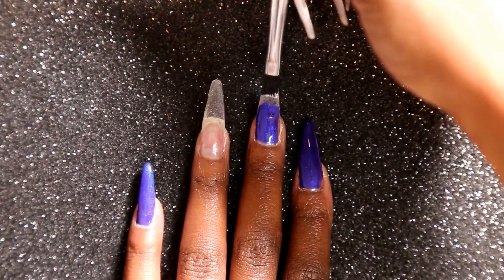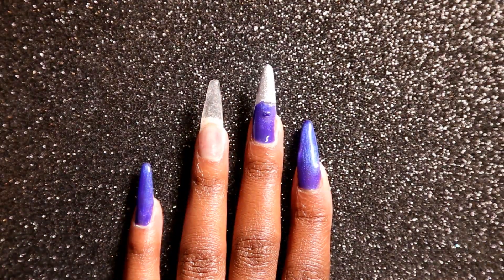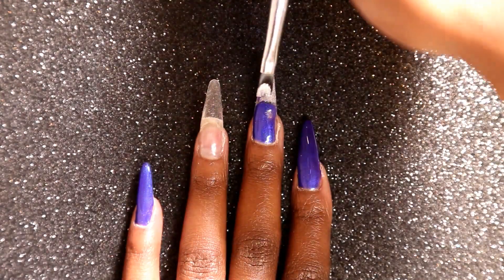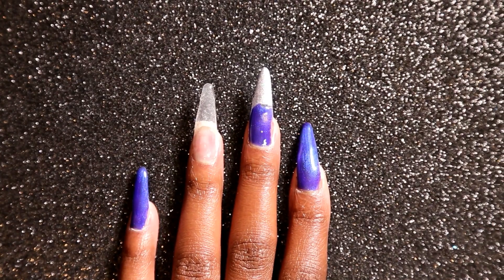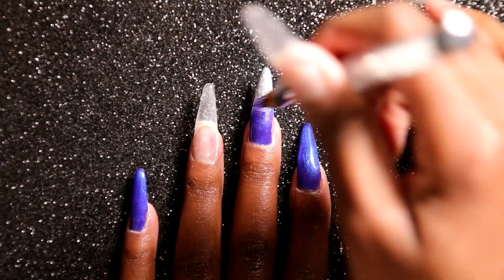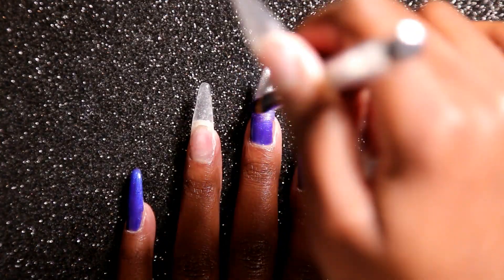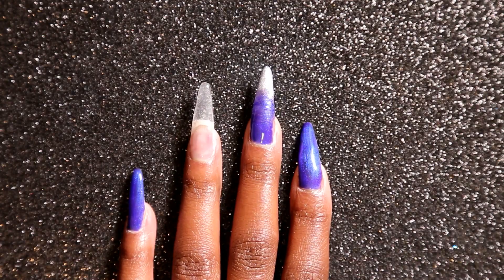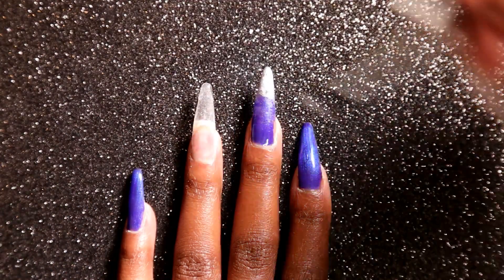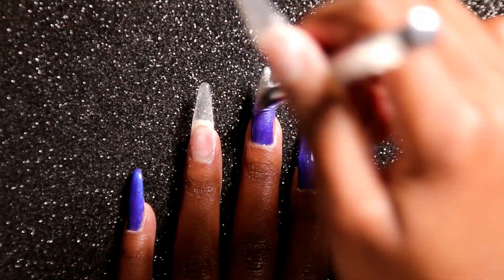Now I'm going to go in with the Light Elegance Buttercream and Metallic Silver and I'm going to apply that on my middle finger. Then I'm going to get my Born Pretty Ombre brush and I'm going to blend Justice into that metallic silver color. This was kind of difficult to do because the metallic silver has a lot of sparkles in it and it kind of overpowered Justice. So that's just something to keep note of if you're wanting to recreate this look.